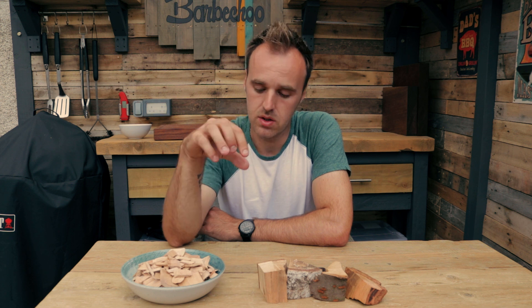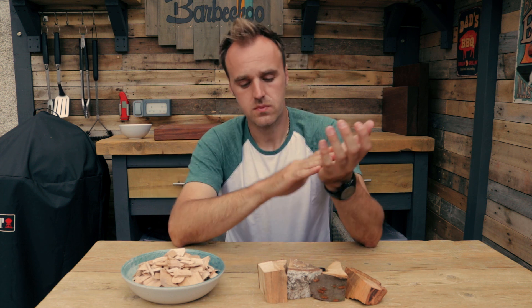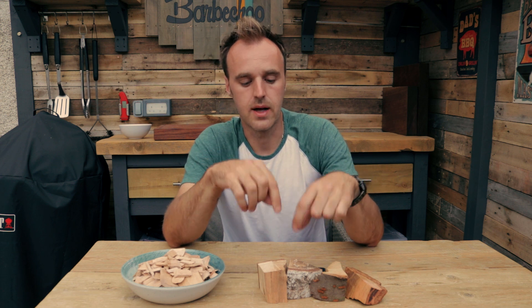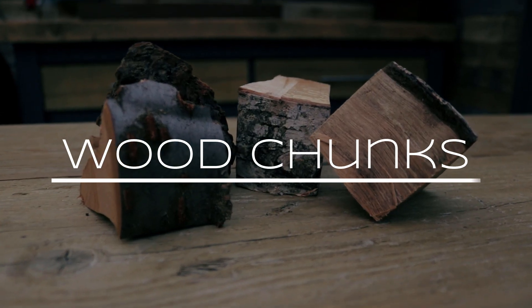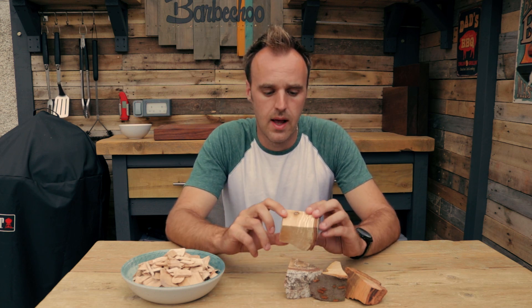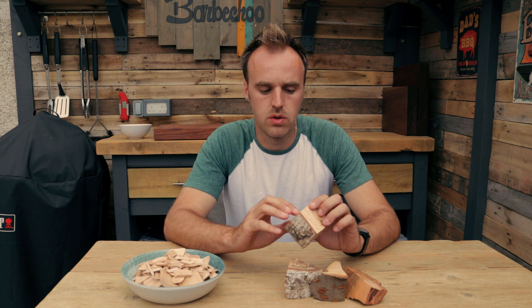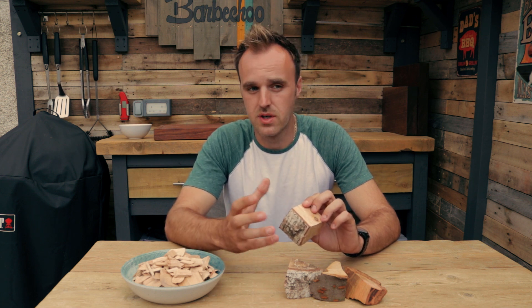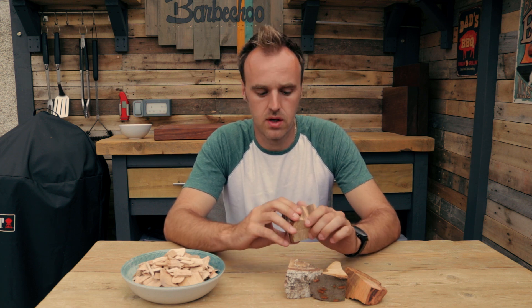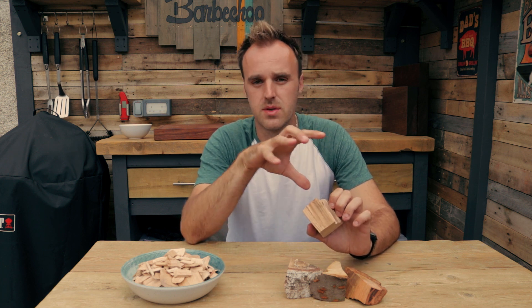So we mentioned you would use either wood chunks or chips. Depending on what barbecue you're using will determine which of these you use. Let's start with wood chunks. Wood chunks are essentially exactly what they say on the tin — they are just a chunk of wood. There are only certain woods you would use; generally hardwoods are acceptable. You wouldn't use anything from a coniferous tree, any of the fir trees or things like that. There's too much sap in them and they don't tend to dry out enough. Hardwoods are what you'd generally use and you want them to be nice and seasoned, to make sure all that sap has dried out.